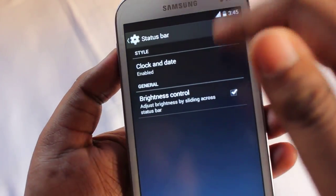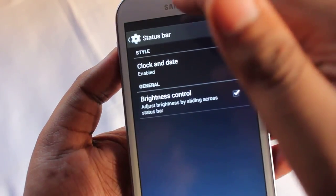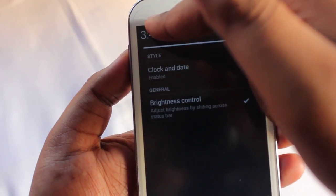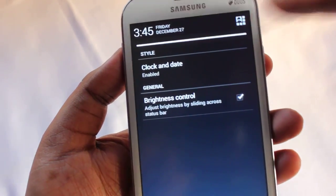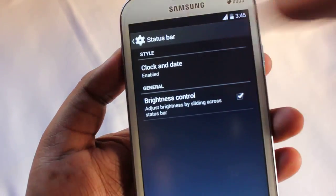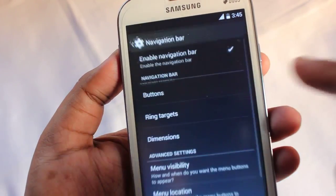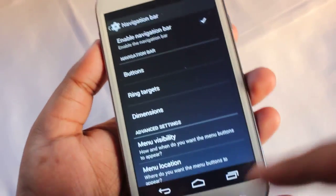We can also change the color of the notification panel style and transparency. Under status bar we have a brightness control — if you swipe left it darkens the screen, and swipe right it brightens. Under navigation you can enable the navigation keys, which I have enabled here.